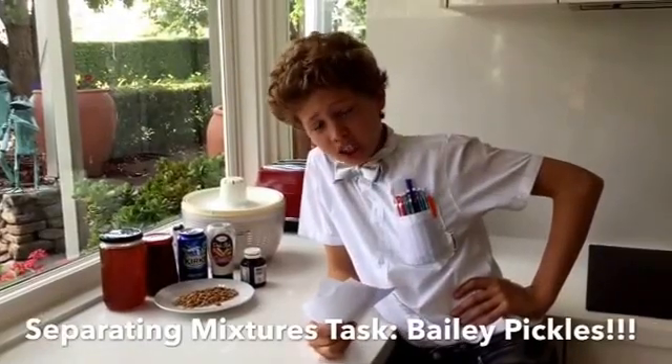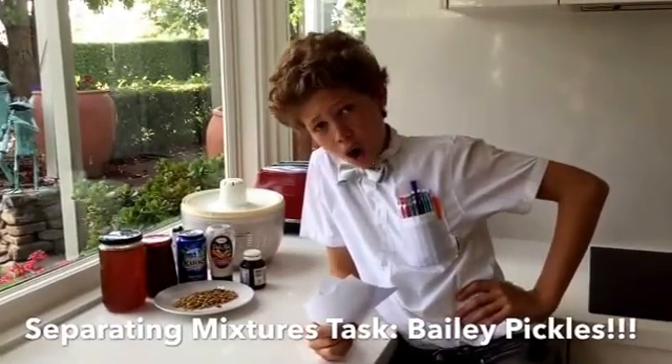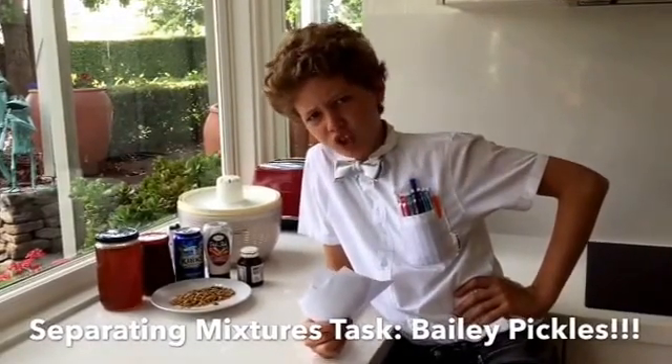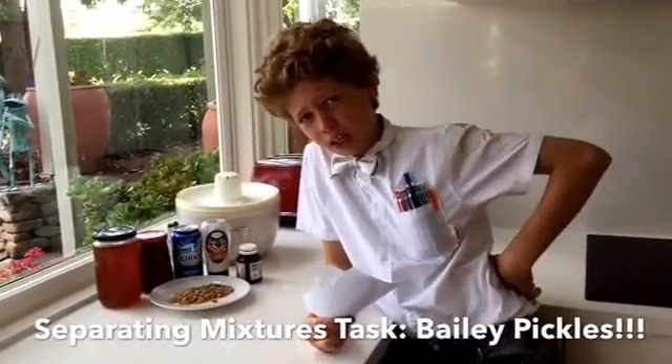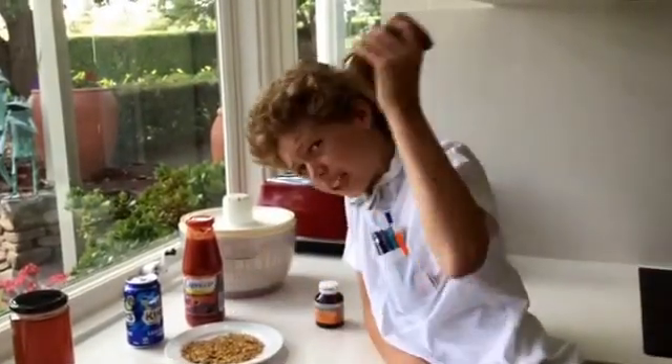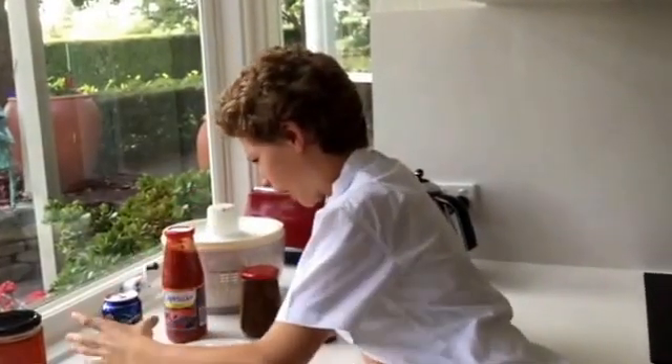Hi, I am Professor Gag and Vomit, and today I will be showing you a separation technique using a centrifuge, which spins to separate mixtures. In case you didn't know, a mixture is different substances mixed together. They come in different forms, such as a solid, a solid and a liquid, a liquid and a liquid, and gas.